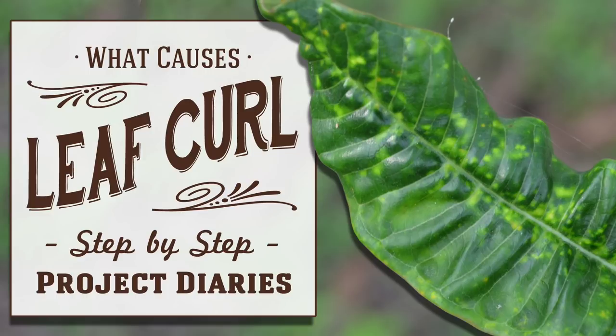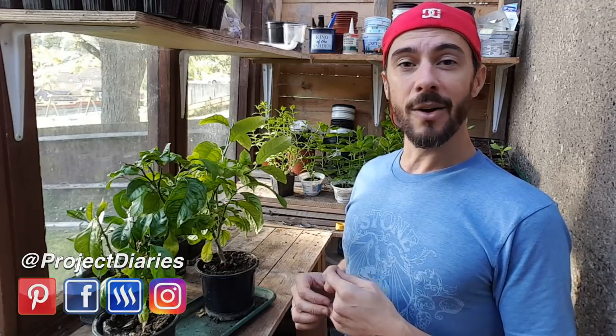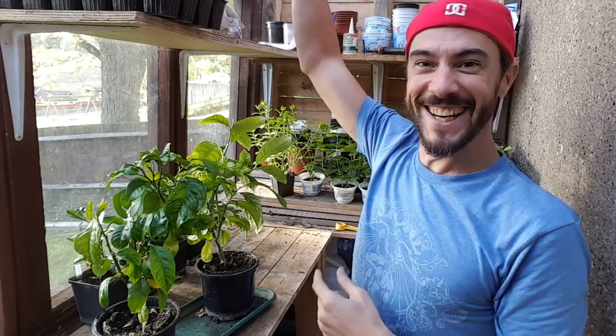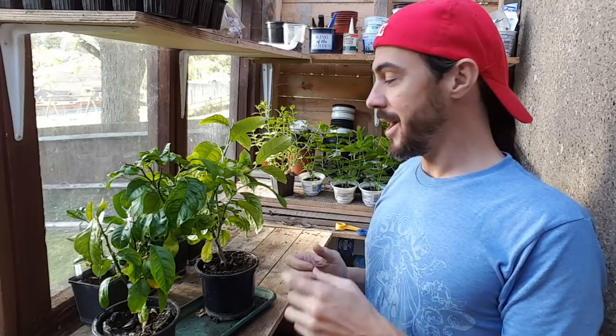Welcome to Project Diaries. In today's video I'm going to teach you the causes behind leaf curl. I'm going to combine quite a few topics, mainly because people keep asking me about my lemon trees. I've already done a walkthrough video of all the storm damage this year, but I didn't include my lemon trees mainly because I thought they were dead — they basically got snapped off. But they actually started to bounce back, though they are having a lot of problems with leaf curl.